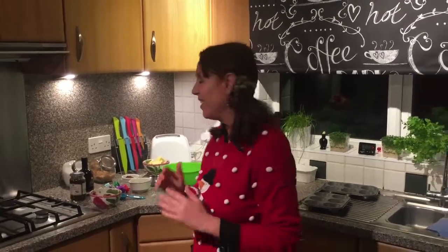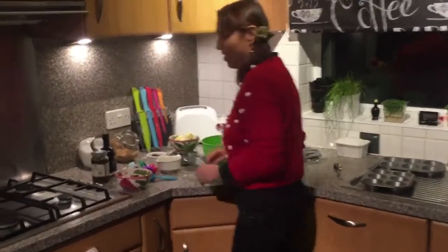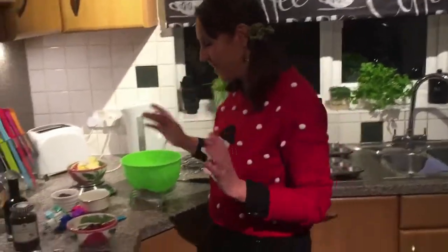I love carols! I can sing carols here all around, but let's get started because otherwise Christmas will be over and we have no mince pies.